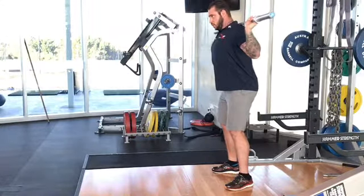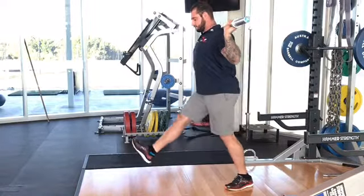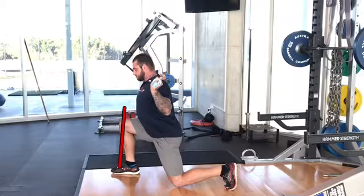Breath and set the midsection. Sweep slightly outward with the step, strike the ground with the heel, keep the weight in the heel, and notice that the knee doesn't travel too far past the shoelaces.